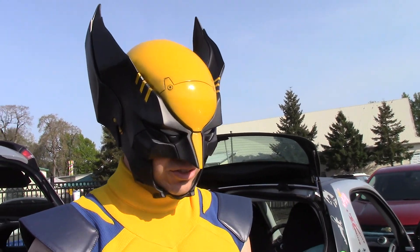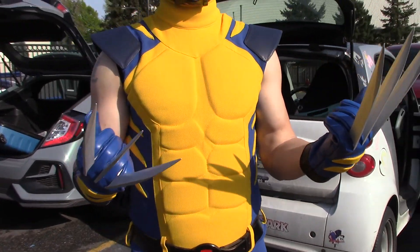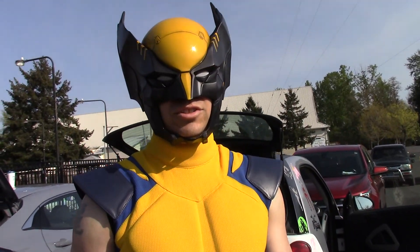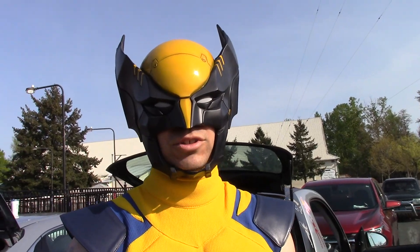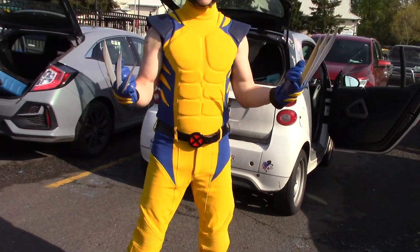That's it for this outfit. If you want to put this whole thing together, it's probably going to cost you somewhere around a thousand bucks, so keep that in mind. But it's pretty freaking cool.